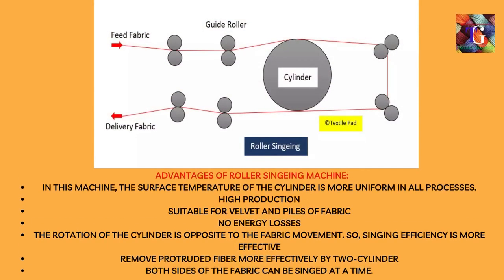Advantages of roller singeing machine: The surface temperature of the cylinder is more uniform in all processes. High production, suitable for velvet and pile fabrics, no energy losses. The rotation of the cylinder is opposite to the fabric movement, so singeing efficiency is more effective. Protruding fibers are removed more effectively by two cylinders, and both sides of the fabric can be singed at a time.